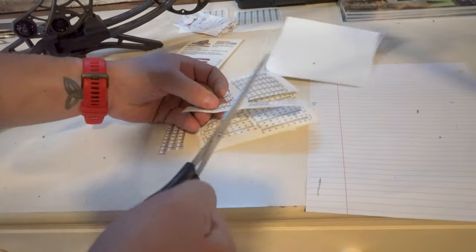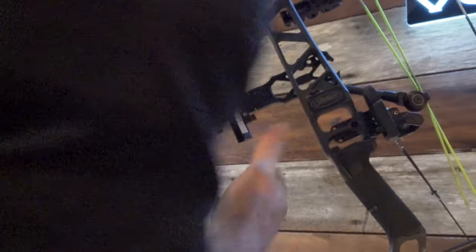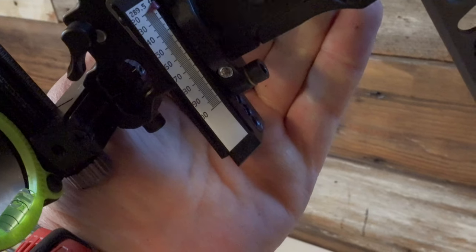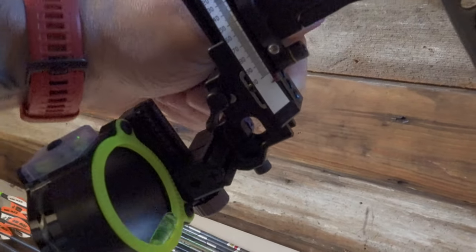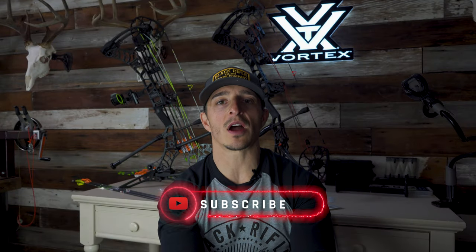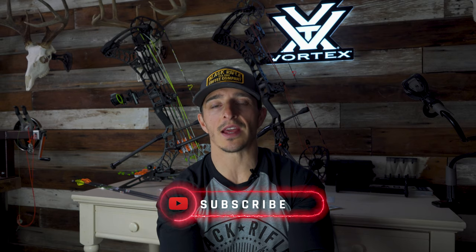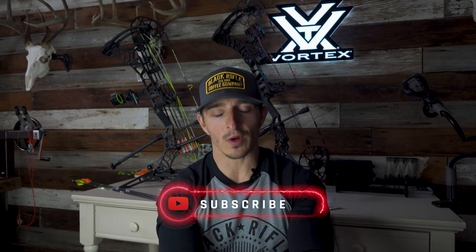I hope that helps you guys figure out some of the nuance behind shooting extended distances and getting a precise sight tape dialed in. It's just a process, it's a journey. Always be tinkering. If you dig what we do, tap that bell to be notified when we drop content, hit subscribe if you're interested in more, and give it a thumbs up. We'll catch you on the next one.